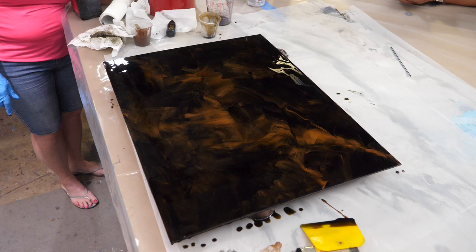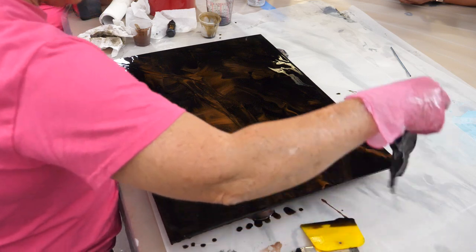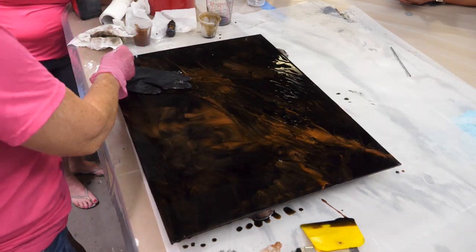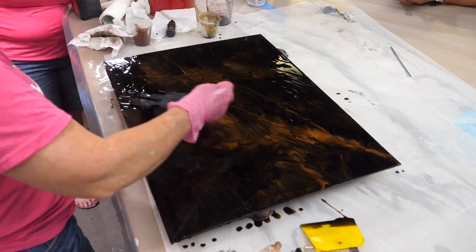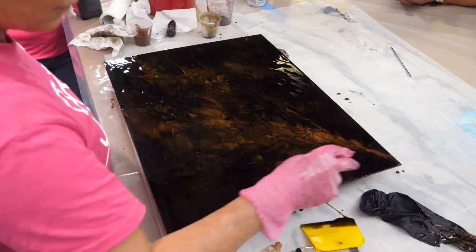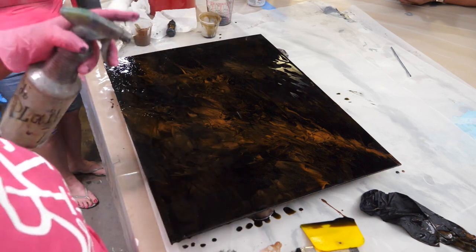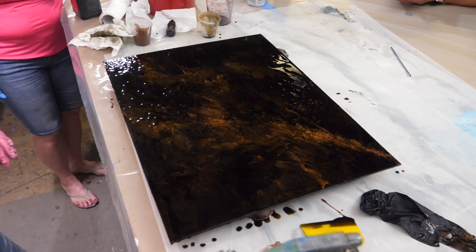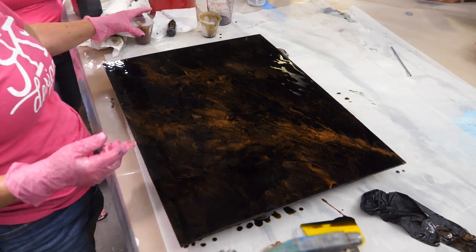Gloves — you can take the glove and drag across with your glove. You can create art, functional art, with a glove. So many different things you can do, and I've never even added one more drop of product. Start trusting the process.